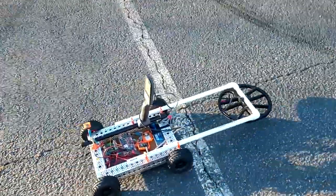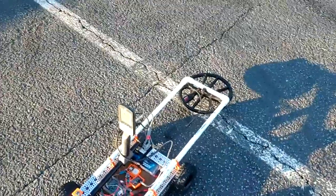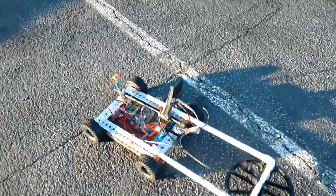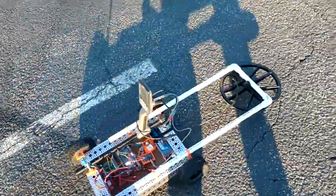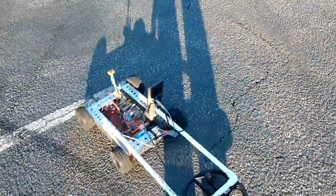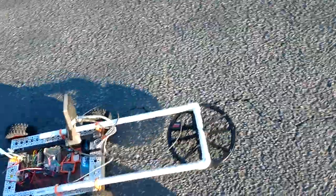It's doing this completely autonomously. It's going five meters in a square pattern and then it turns. Every time it reaches the end of that square pattern, it reduces the grid by one meter.